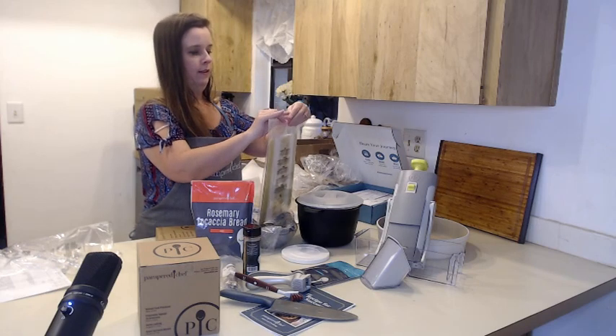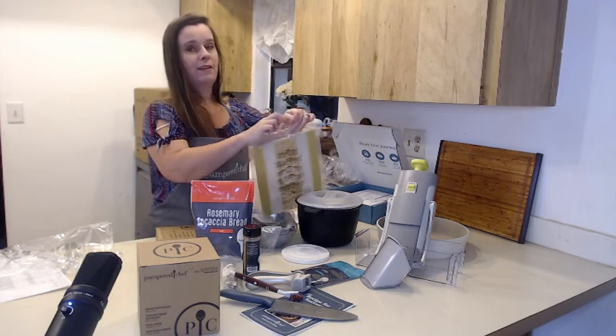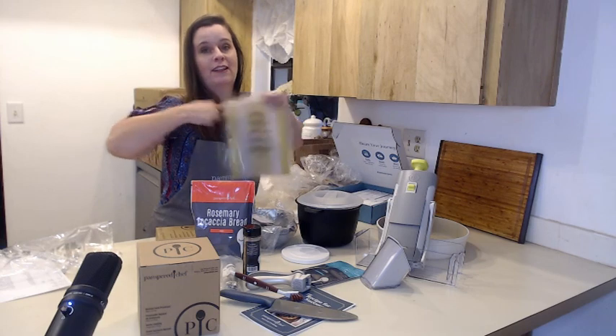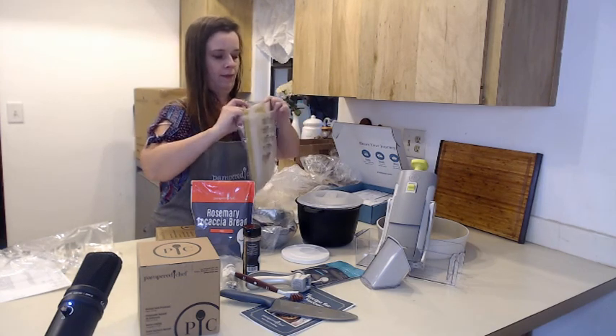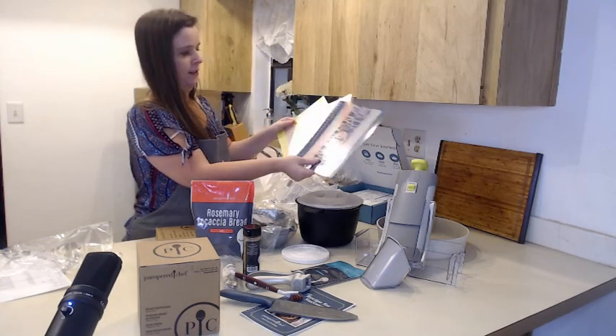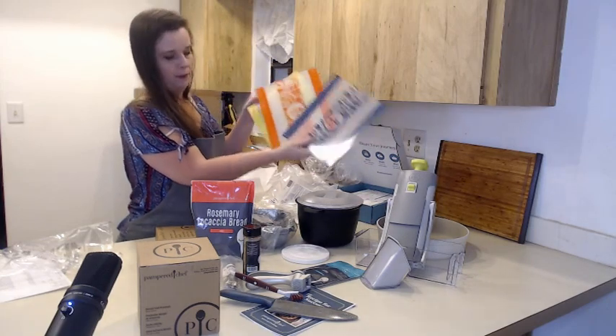Almost done with this stuff — this is a little cutting board, let me open that real quick so you can see it. This is a pretty good big kit if you're looking to get started with Pampered Chef — that will keep you busy for sure. You get three of these and they're very beautiful.